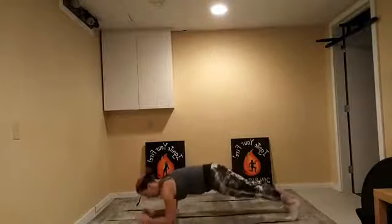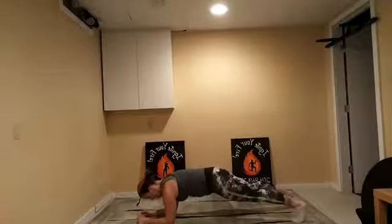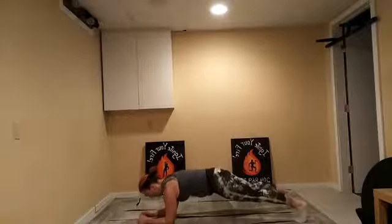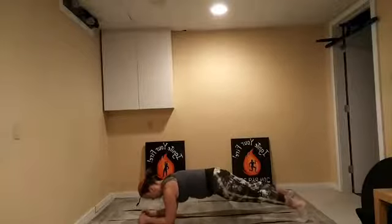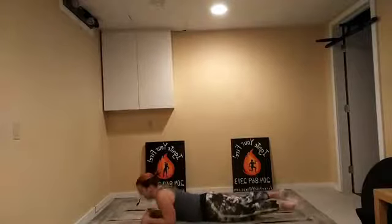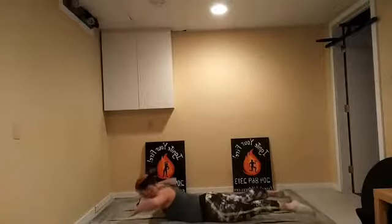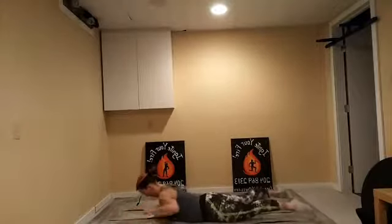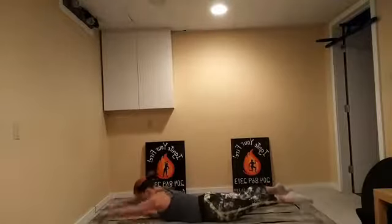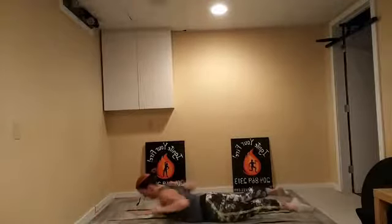Plank — forearms, we're on the ground. Shoulders right over the elbows. Core tight, legs tight. Hold and breathe. Almost there — nice and strong. Take it down, Superman, reach and pull. Keep it up, lift those legs. Exhale as you squeeze.